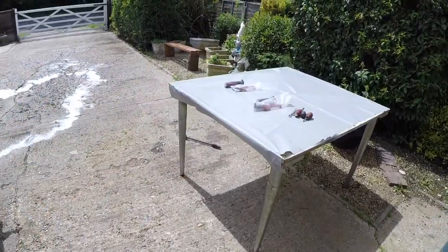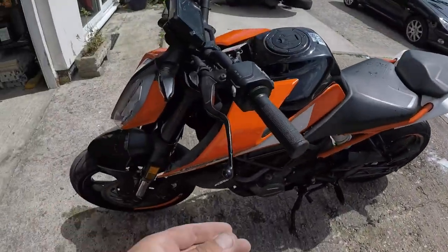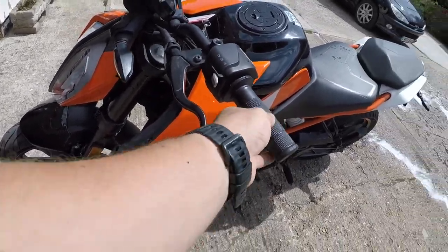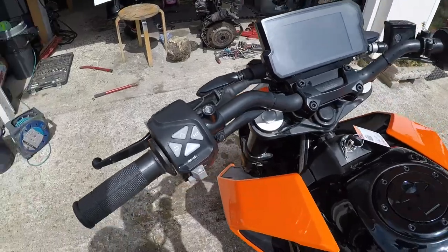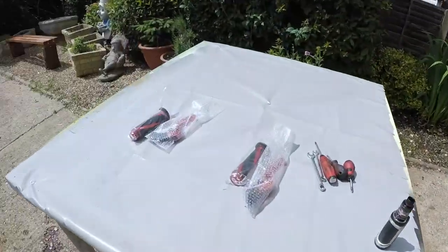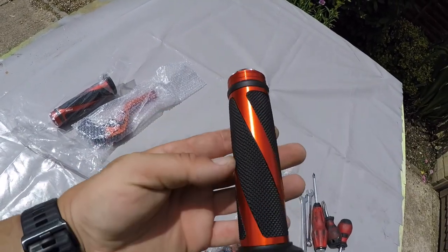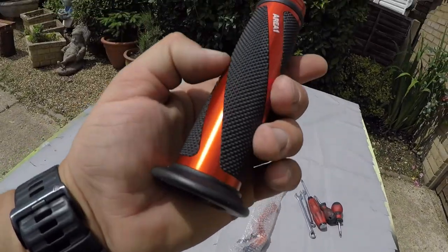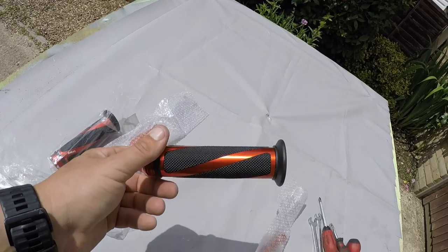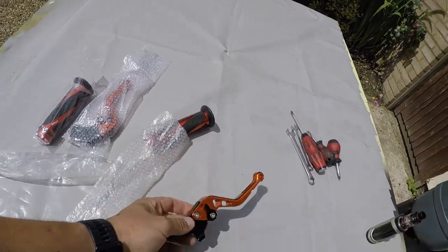Welcome to R91 Motors. This video is going to show you how to upgrade the grips on your handlebars and also the levers. These are the basic ones - they're not bad at all, but I'm going to upgrade them. These grips with the orange ends look pretty nice. Got them off eBay, not a lot of money, about 20 pounds maybe. And here are your levers, also in orange.